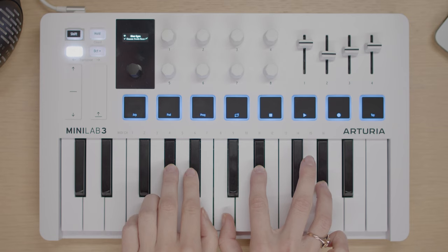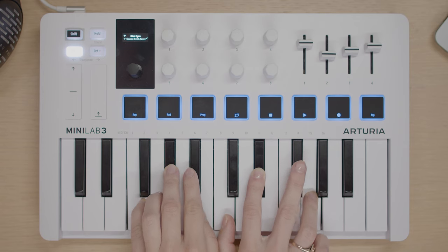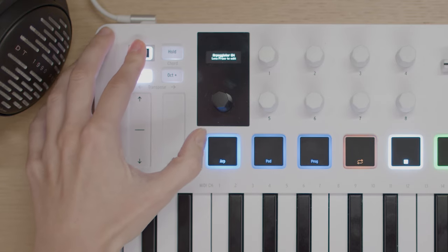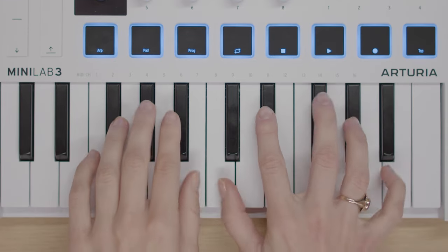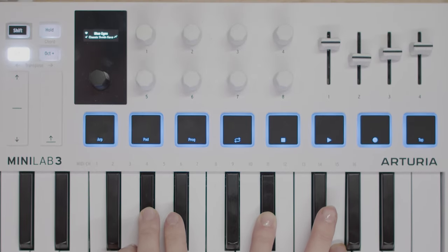Minilab 3 comes with some playful features and the arpeggiator is definitely one of them. An arpeggiator turns any note or chord into a repeated sequence that loops. To activate this function, simply press shift plus the ARP pad. This will engage the arpeggiator as shown on the display. After enabling, simply press whatever notes you want and Minilab 3 will arpeggiate them. The arpeggiator by default is set to trigger notes at a certain speed, direction and time division, and has many other options that define its behaviour — all editable using the ARP menu.